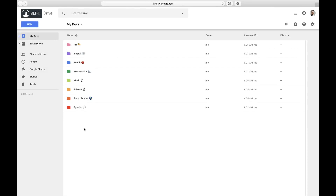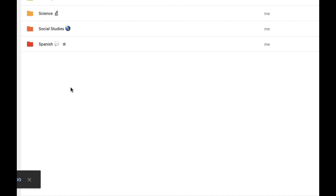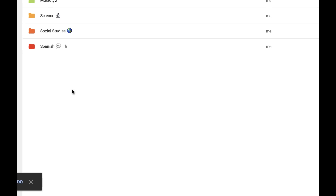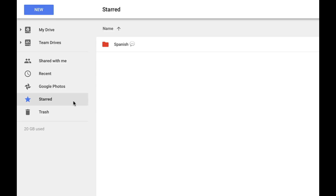One final tip to help you quickly and easily locate specific folders or files is that you can add a star to any of them by right-clicking and selecting add star. Then you can view all of your starred folders and files in one place by clicking on starred in the sidebar.